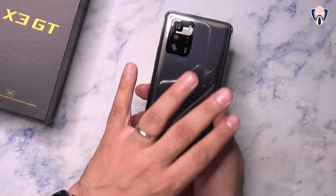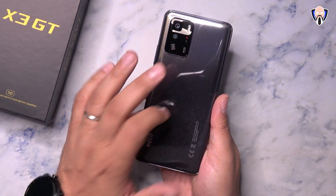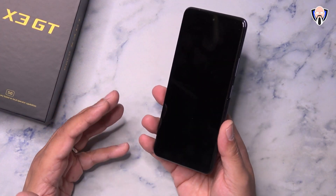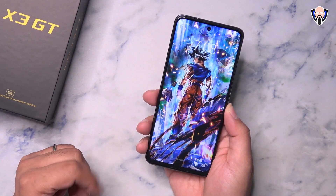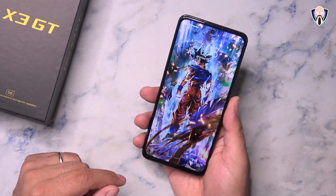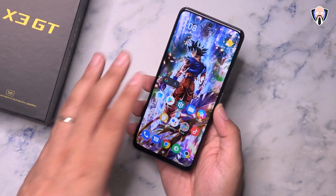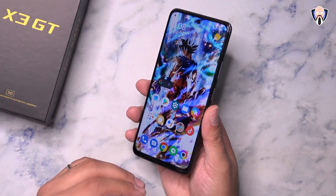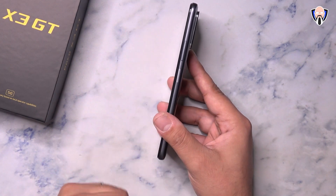One thing I want to mention about the configuration: we have 2.5D glass on the back — so this is not plastic, this is glass. When we switch to the front, we have a 6.6 inch full HD+ display at 120Hz refresh rate and 240Hz touch sampling, powered by MIUI 12.5. The display on the front has Gorilla Glass Victus on it, so definitely much stronger glass. No curvature — it's pretty much flat.